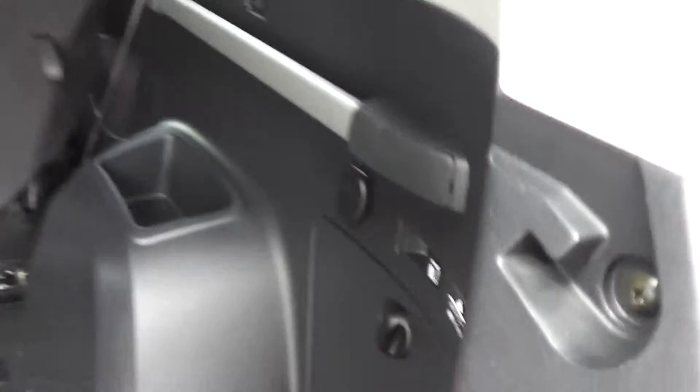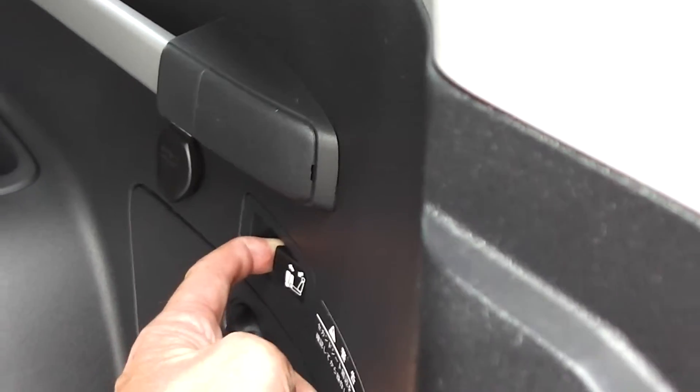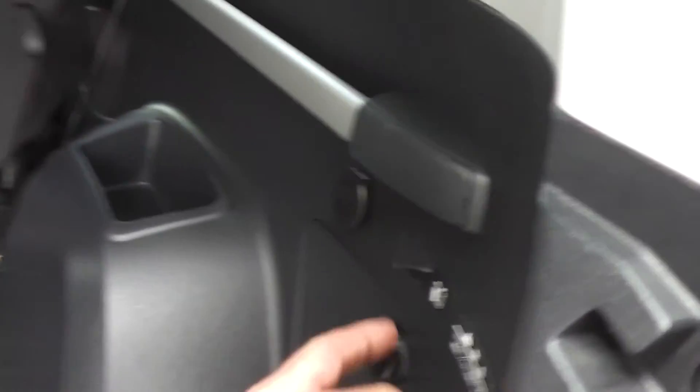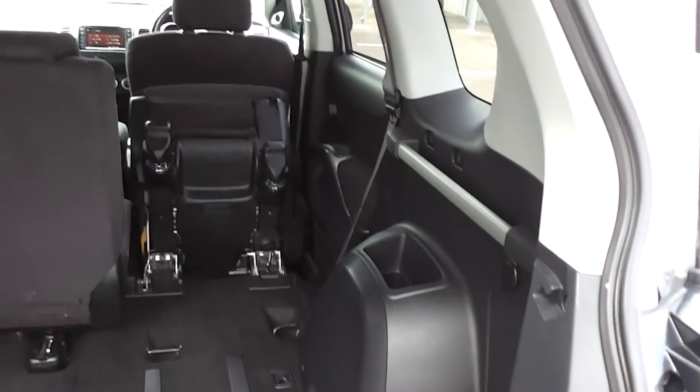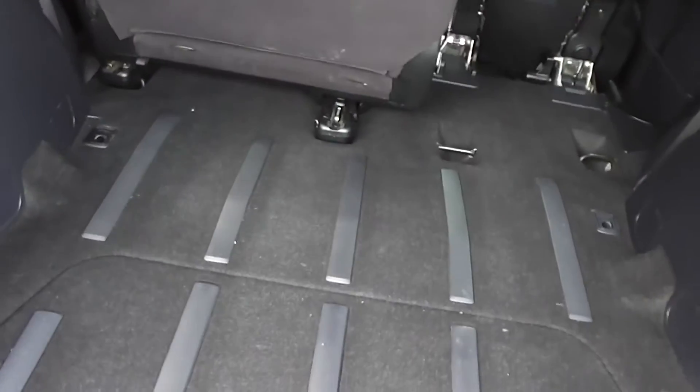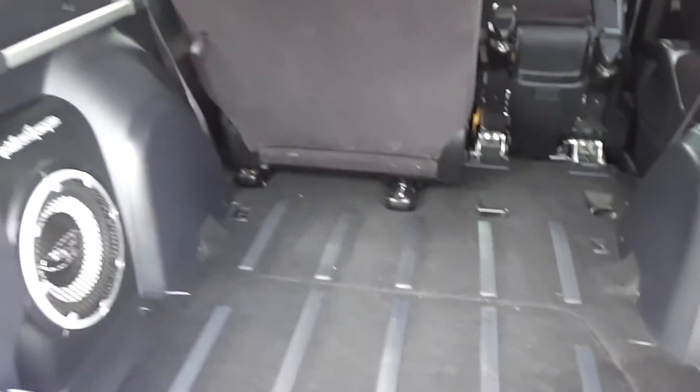Tailgate folds down. Flip back seats — you can flip them up and over by just pulling that lever there. There we go, up and over just like that. And there's your Rockford Fosgate subwoofer in the boot there as well. Heaps of room in the boot.